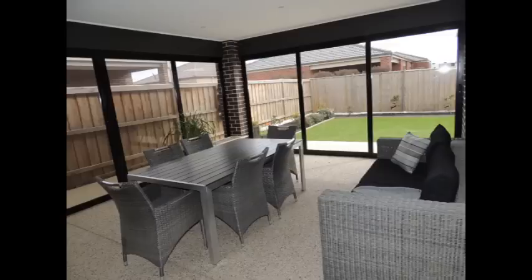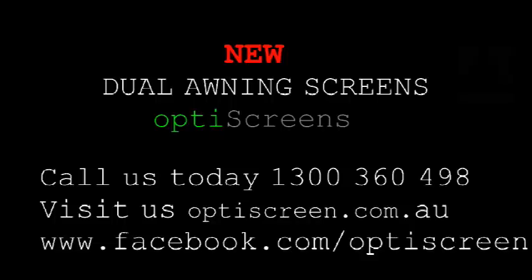Call us or visit our website today and see the many ways we can transform your outdoor space.